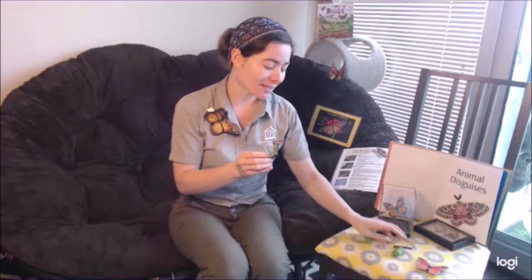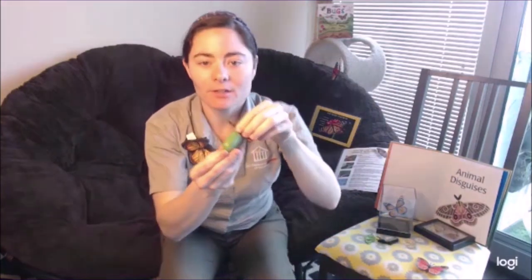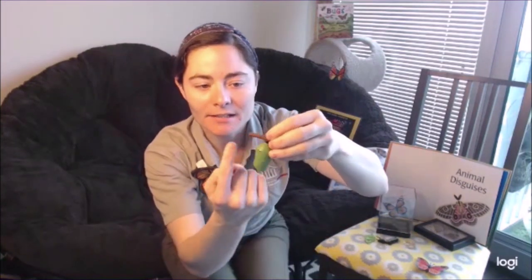Once the caterpillar is done growing, it begins the pupa stage. That's when it begins to hang from a branch upside down and forms a chrysalis. This chrysalis is a wrapping that it makes itself, and its whole body begins to be enclosed. Once fully enclosed, their bodies actually begin to change — the caterpillar's body breaks itself down from the inside out and those cells begin to form something completely different.